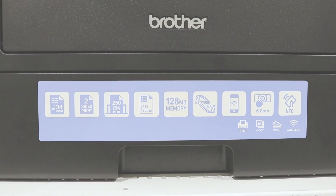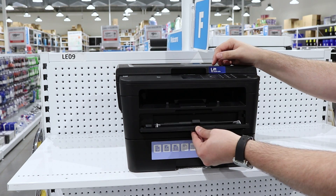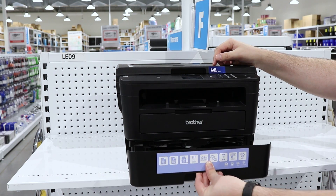The printer has a 250 sheet paper tray so you don't have to refill your paper too often, as well as automatic duplexing to reduce your paper wastage.